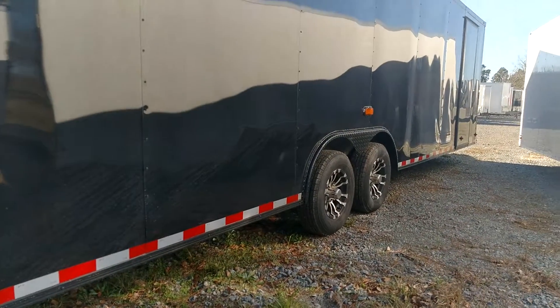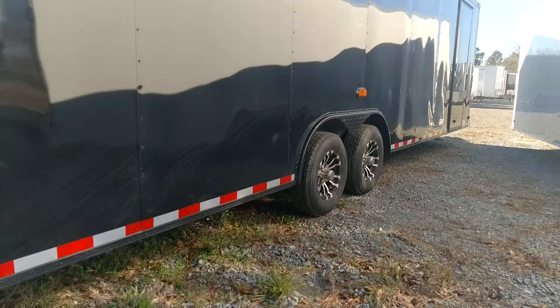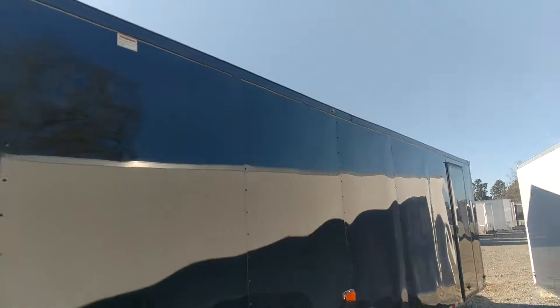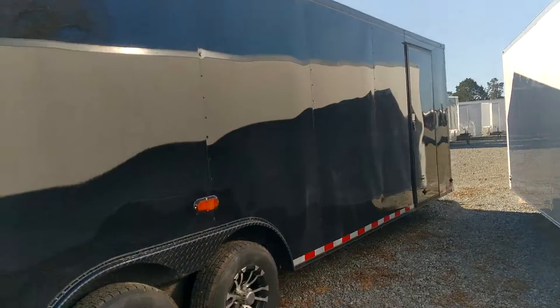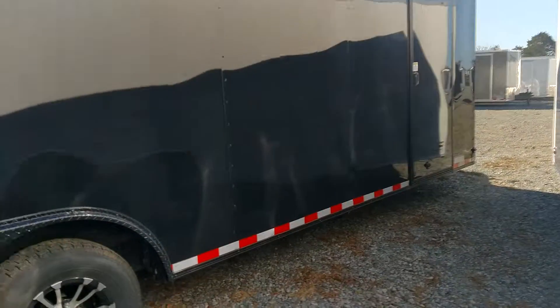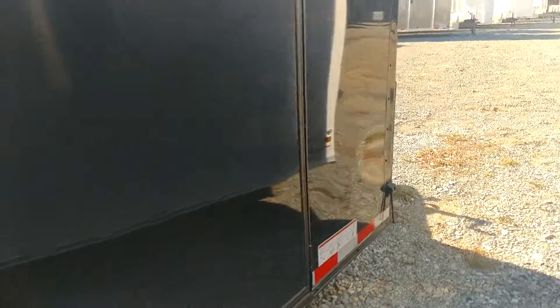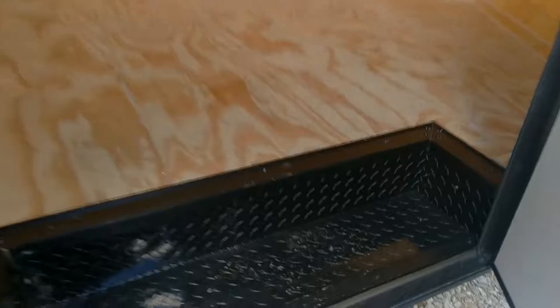You got your alloy custom spider-mires, you got your alloy flow-through vents, all black trim. 36-inch side door with flush locks, and a recessed diamond-plated step on the side door — blacked out.